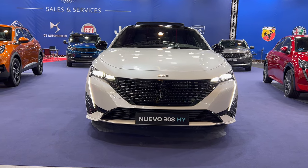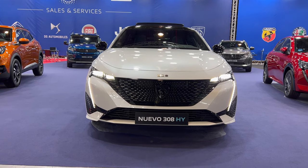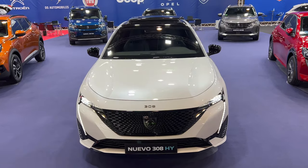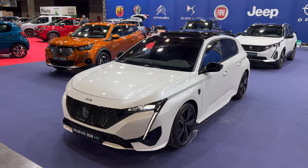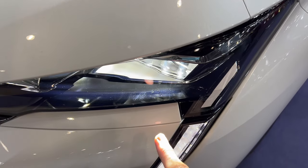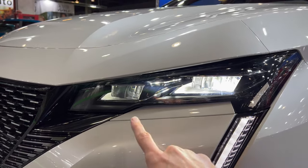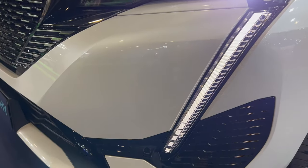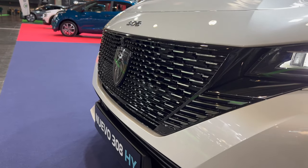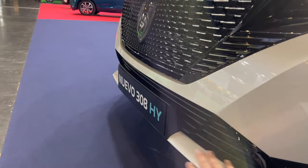Gorgeous new stunning design — you can now see the LED headlights with the daytime running lights on the side like claws. Let's check out this gorgeous white spec. It is very impressive, a massive step up for Peugeot. We have a metallic white color, and here are the LED headlights — two lenses and a little claw going down on the sides. This is the GT Line, so we have black with some chrome details on the grille and a little air intake on the bottom.